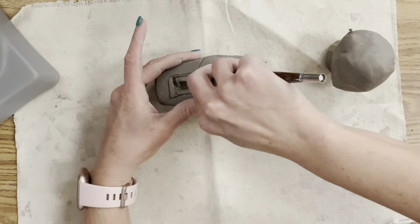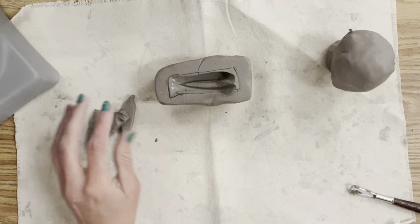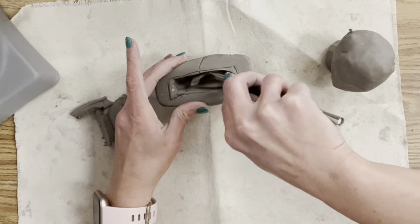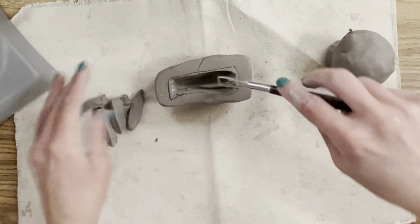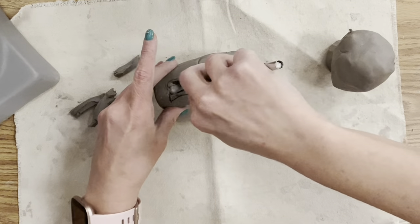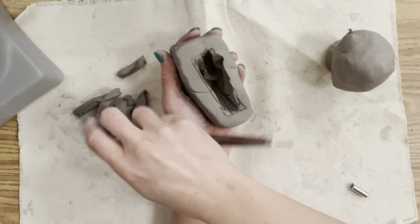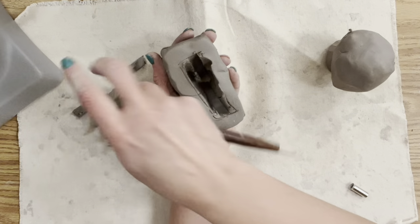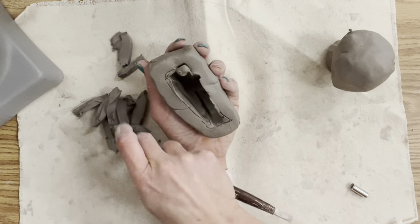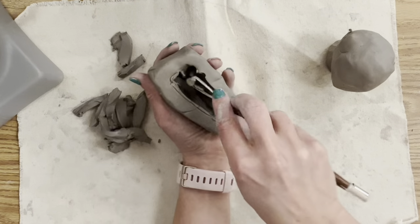What I'll do with my students is have them create both pieces — the shoulders and the head — wrap them separately in bags, then carve it out on the second or third day. Dry time is important and depends on how large your pieces are, your environment, and how fast your clay is drying. This ribbon tool does a great job scooping, and all the extra clay I'm recycling to use for facial features.